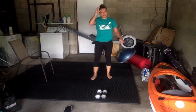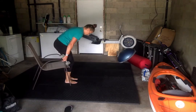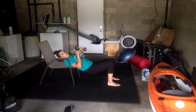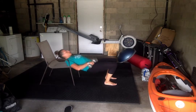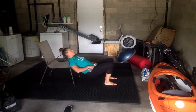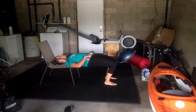Alright, grab those weights. Our hip thrusts are next. Coming down on that chair, balancing the shoulder blades, feet under the knees, start in that bent position. We're doing 15 of these. Ready? Go. Five more.